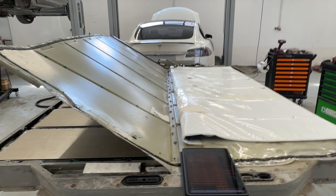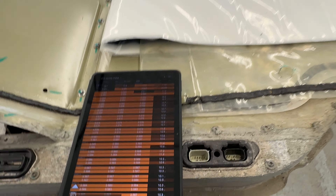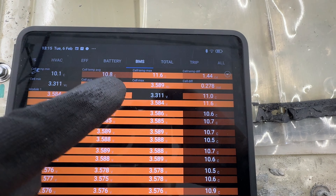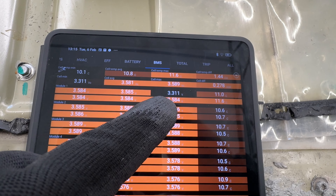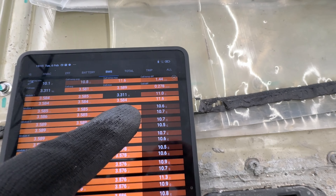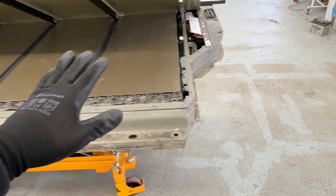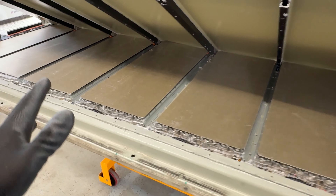This is a Model S P85 with DTC 018. We ran diagnostics with ScanMyTesla and found a big delta on brick three — around 300 millivolts. The car stops charging at around 70%. The fault was in block one, but when we repair or replace a defective block, we always move it to position nine.